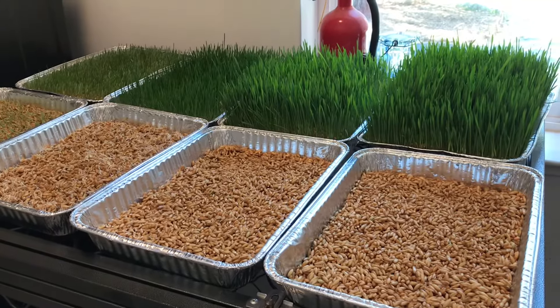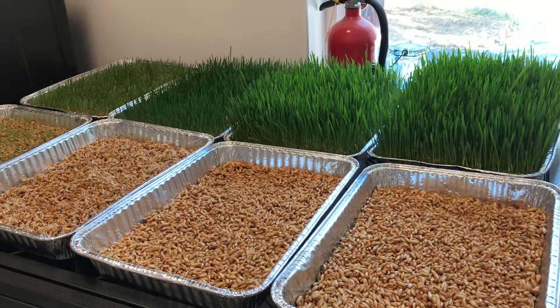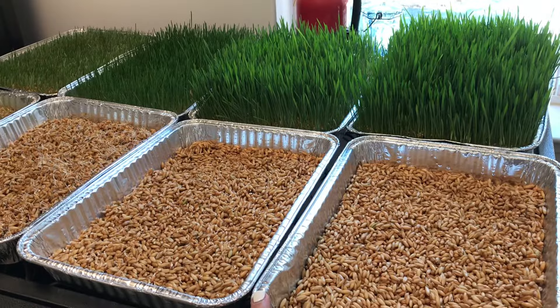I wanted to do a quick video on the sprouts I've been growing for the chickens to eat. Since they cleared out the run pretty fast, I've been giving them vegetable scraps and plain seeds, but I read that when you sprout them, more nutrients are available. So I decided to give it a try, and my first batch was successful.